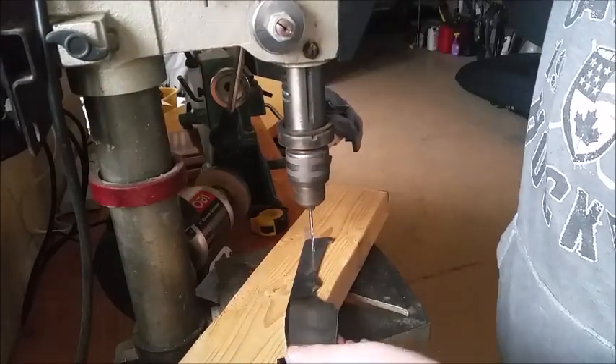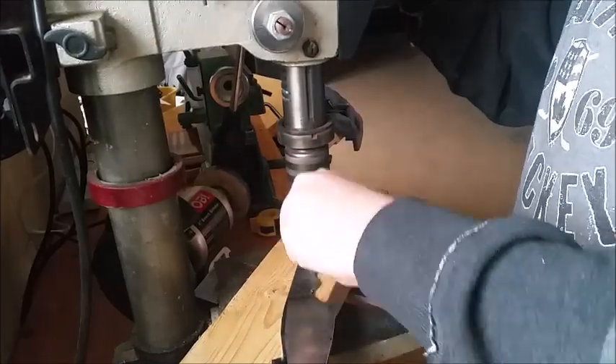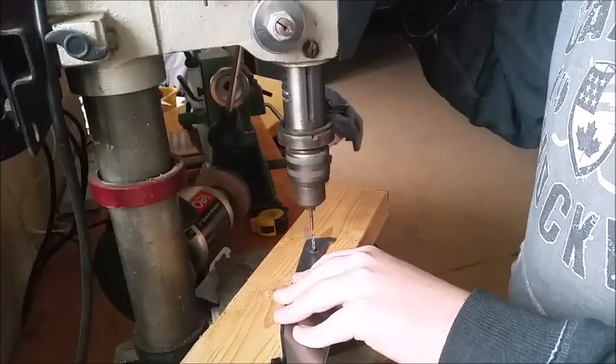The final part of finishing your knife profile is drilling out your pin holes. Use a drill bit the same size as your pins. In the next video, part two of knife making, we'll be doing the beveling and sanding. I'll see you then.